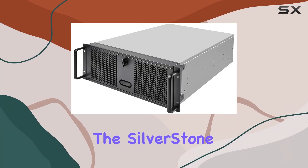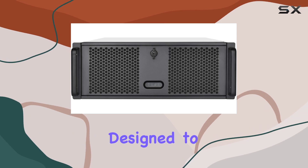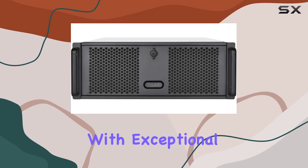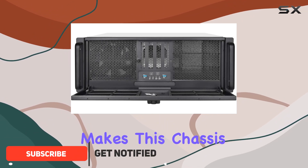Today, we're diving into the Silverstone Technology 4U Rackmount Server Chassis, a powerhouse designed to meet the demands of server setups with exceptional performance and security features. Let's explore what makes this chassis stand out.